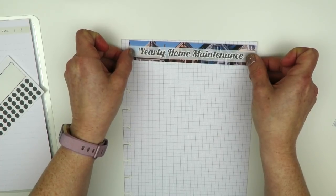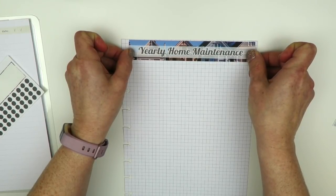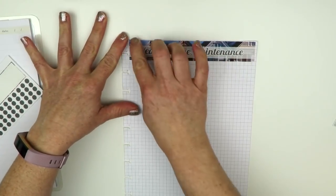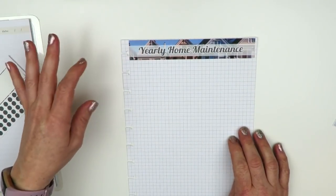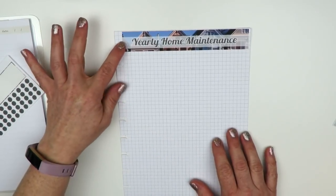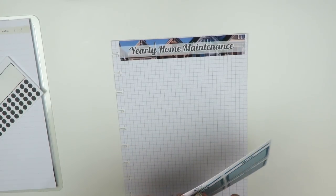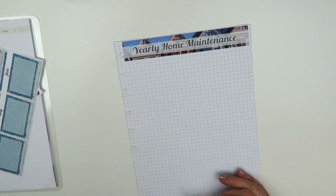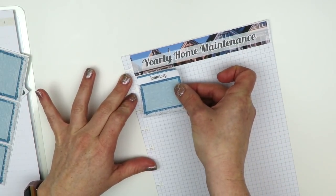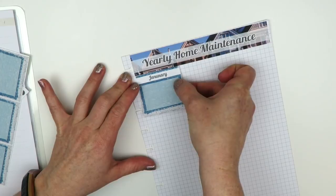I'm going to put this all the way up at the top to start. I kind of lined up the top line just like that, and pushed it over to the left. It might have gone a little too far but it should be okay. I'll start off with January, lining up the top lines.